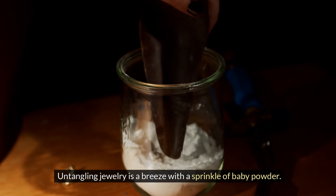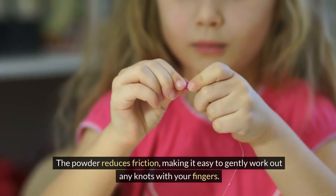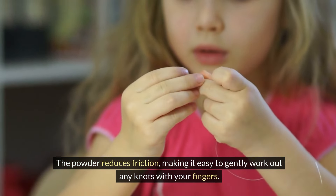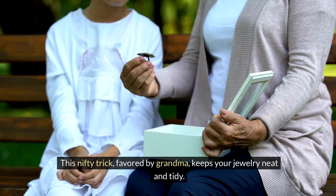Untangling jewelry is a breeze with a sprinkle of baby powder. The powder reduces friction, making it easy to gently work out any knots with your fingers. This nifty trick, favored by Grandma, keeps your jewelry neat and tidy.